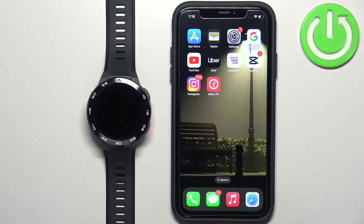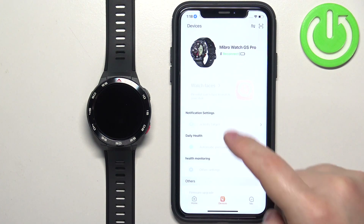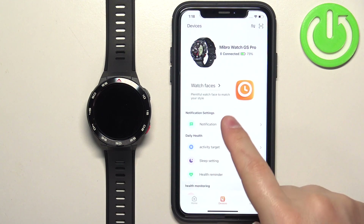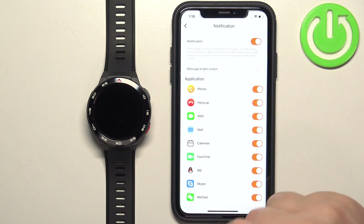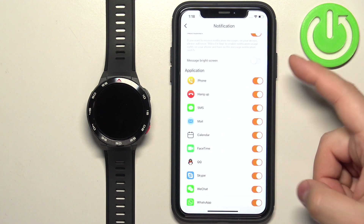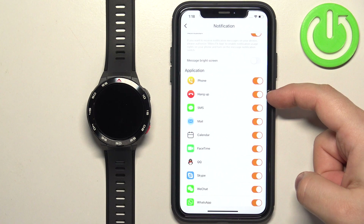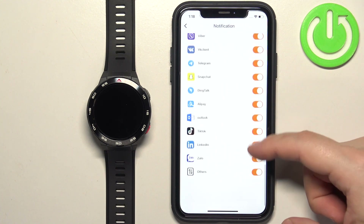Once it is, close the Settings and open the Mibro Fit app on the iPhone. Tap on Devices, wait until the watch connects to the iPhone, tap on Notification, and turn on the notifications by tapping on the switch. You can also enable the option to wake up the screen when you receive notifications, and then you can enable or disable notifications for different types like phone calls, SMS, and apps like FaceTime, Skype, and WhatsApp.